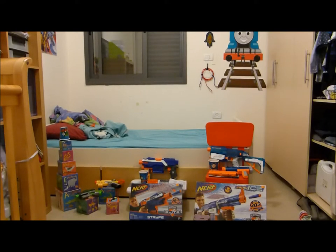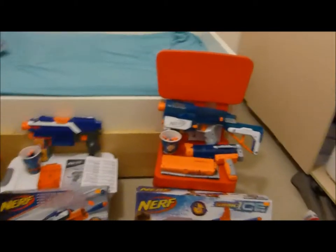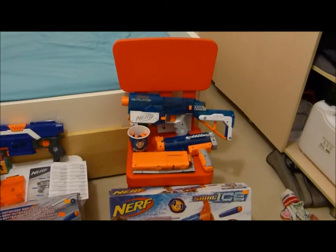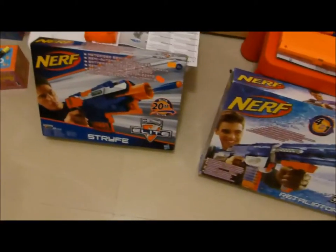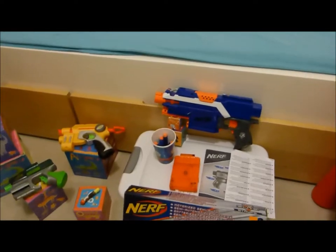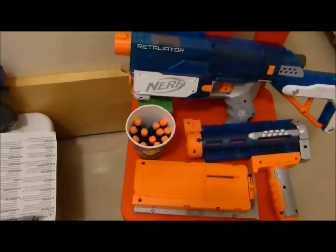Okay guys, you can see it now. Here's the Sonic Icer — and here it is! It's going to be fixed because it got stuck on the barrel. 12 darts, the mag, box of the Strife darts.